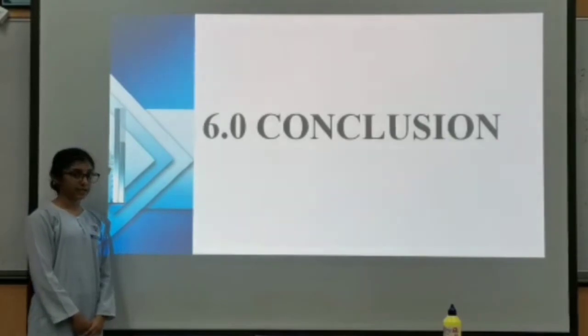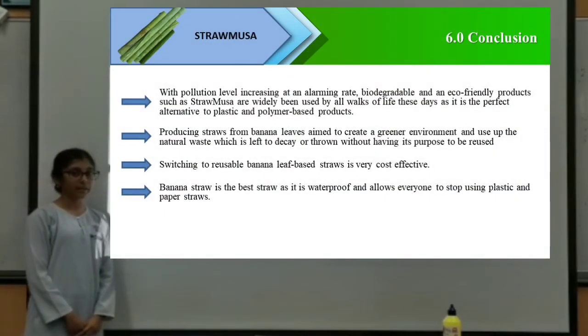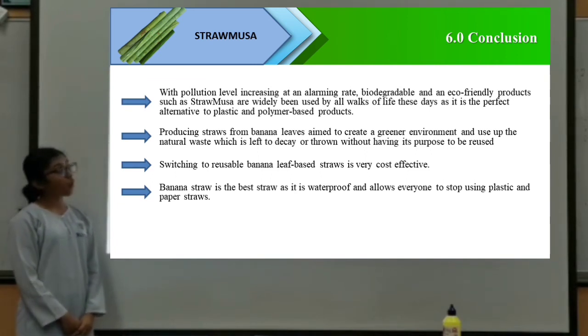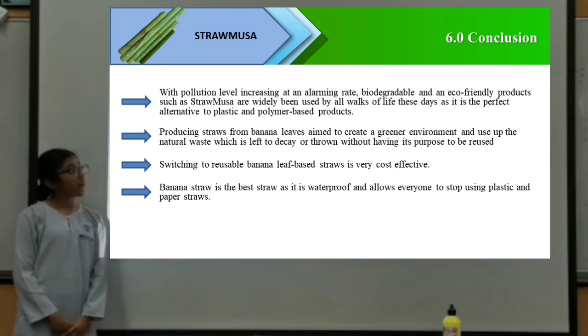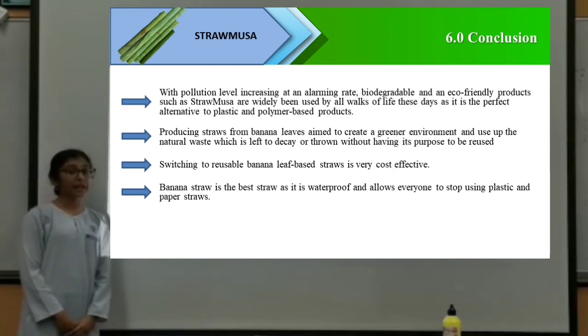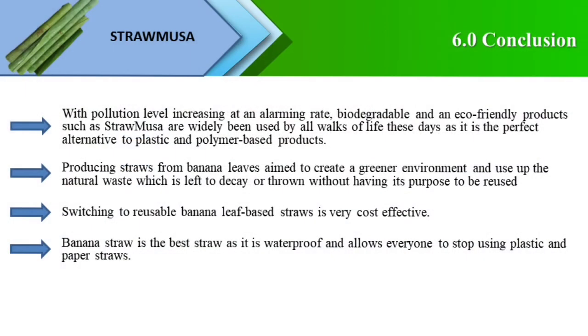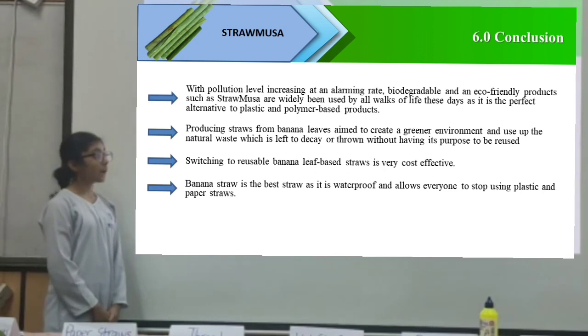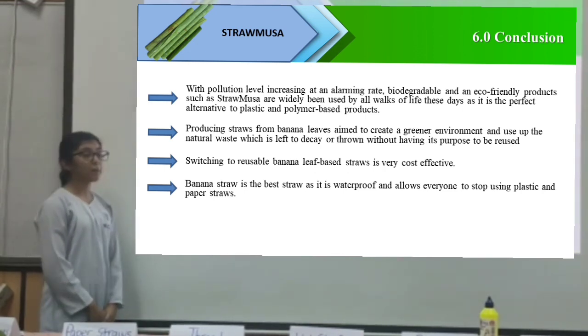Ladies and gentlemen, allow me to conclude our research project. With pollution levels increasing at an alarming rate, biodegradable and eco-friendly products such as Straw Musa are widely needed by all walks of life, as it is the perfect alternative to plastic and polymer-based products. Producing straw from banana leaves helps create a greener environment and makes use of natural waste. Furthermore, switching to reusable banana leaf-based straw is very cost-effective. Last but not least, banana straw is waterproof and allows everyone to stop using plastic and paper straws.